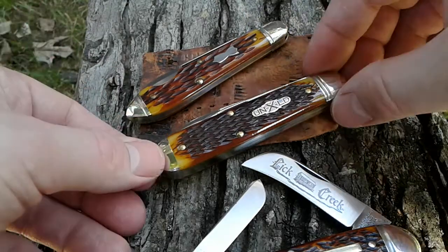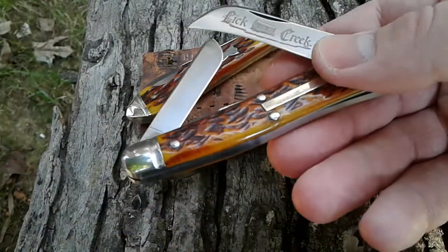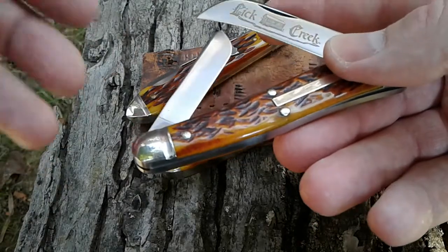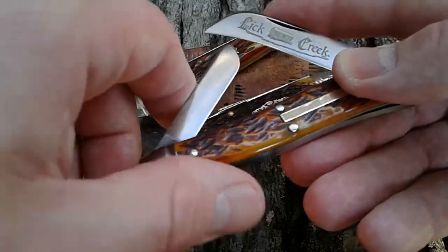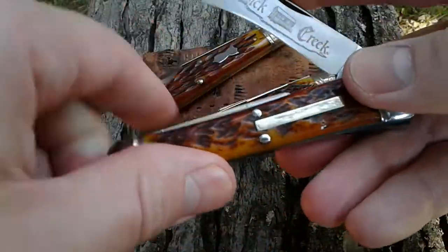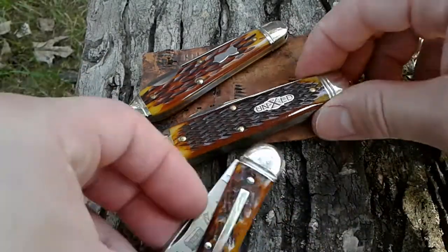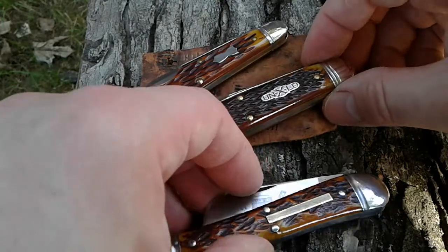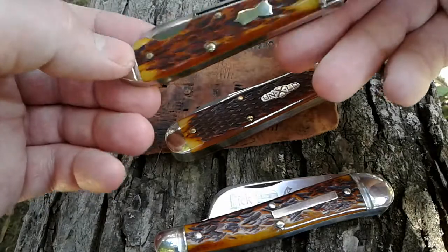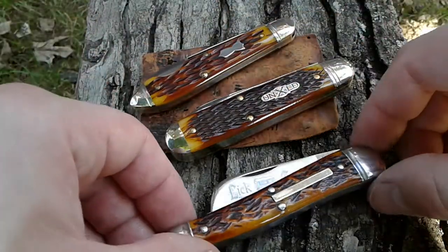My favorite handle cover — if you haven't figured it out yet — is the brown, the antique yellow brown, the autumn gold. There are a hundred different names for these covers but they all seem to have the same colors going. This one on the 38 is the antique yellow pick bone, this is the golden brown jig on the 78, and then we have that antique yellow jig bone on the 85.